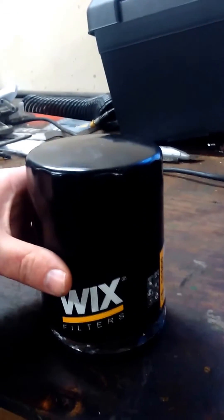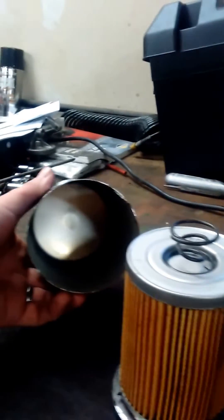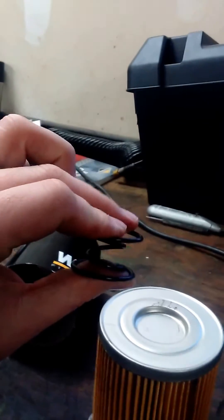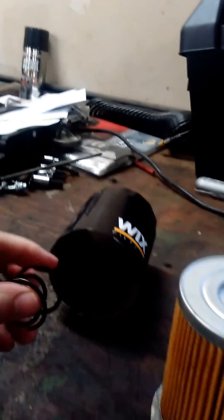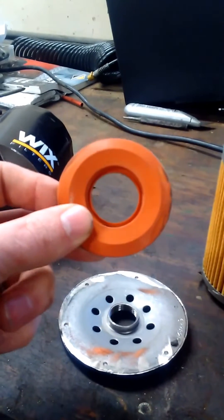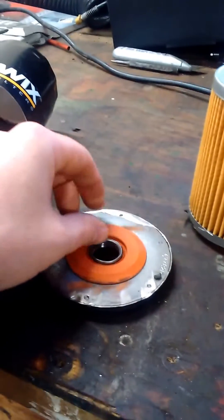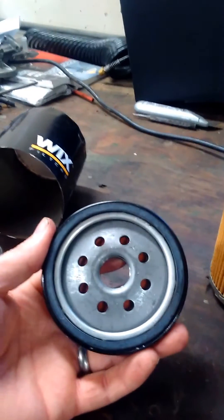I've already cut this open so that you guys can see what it looks like inside. This is the can part over here. Got your coil spring here that holds the actual filter element down to the base plate. The actual paper filter element. Your anti-drain back valve — this particular one's silicone. Some of the cheaper filters have a black one. This is your actual base plate that threads onto the engine.